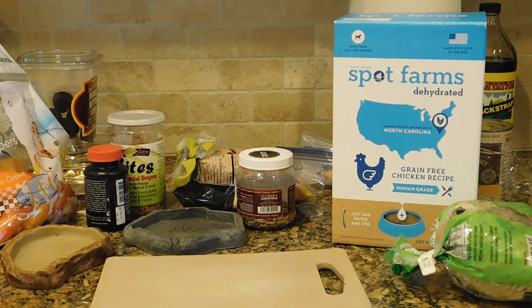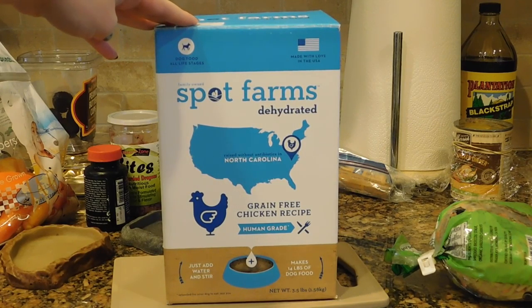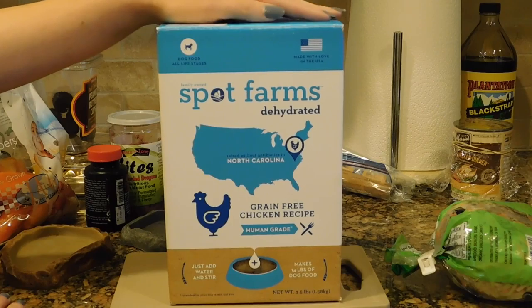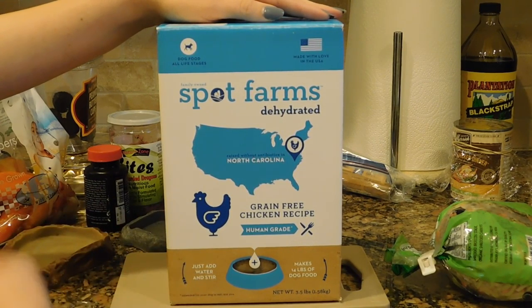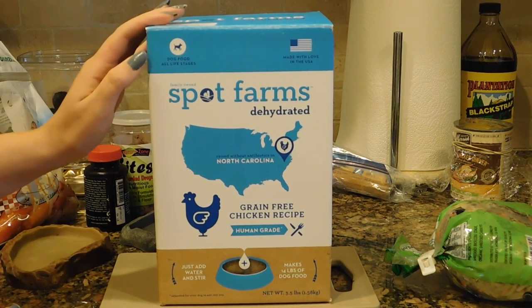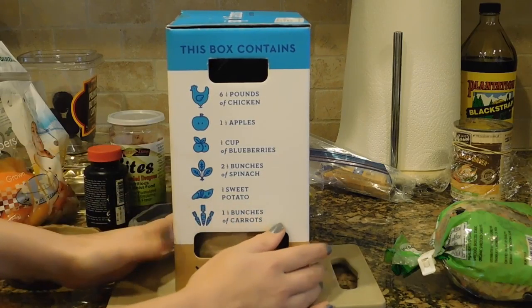So this is only some of the stuff I feed Mowgli. You want to have a very varied diet for skinks — they like to switch it up and they can eat a lot of stuff. For a base, I usually do Spot Farms, which is a dehydrated dog food. You add water and it rehydrates into kind of a paste, almost like an oatmeal. You can make it as watery or as thick as you want. This one has chicken, apples, blueberries, spinach, sweet potato, and carrots — everything that a skink can eat.